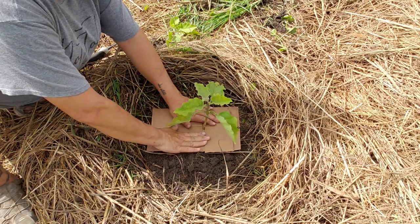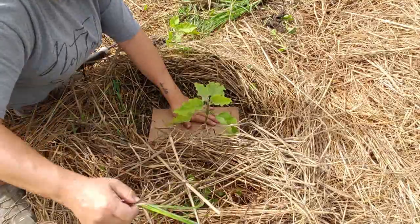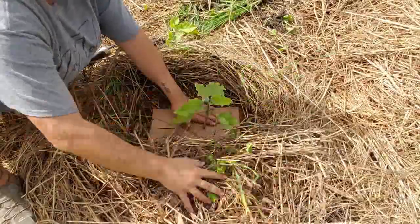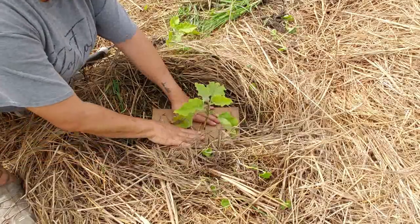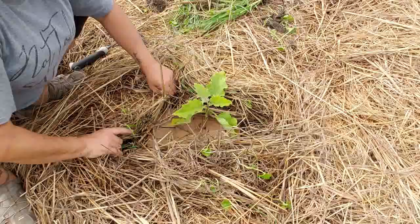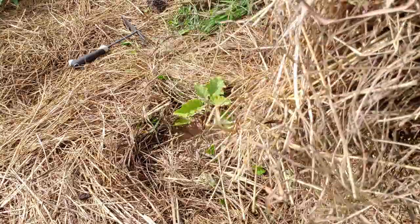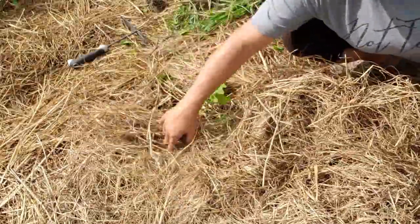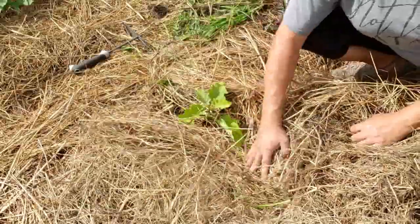I'm going to put the cardboard up around the base of the plant and move our hay back. I know that's greenery there, but it's no longer connected — it's been pulled out by the roots. Come back and pull the hay in; we want some of that wet hay down. What we're going to do next is come back in with more hay — not enough to smother the plant, because we never want to smother our plants, but enough to cover up the cardboard.